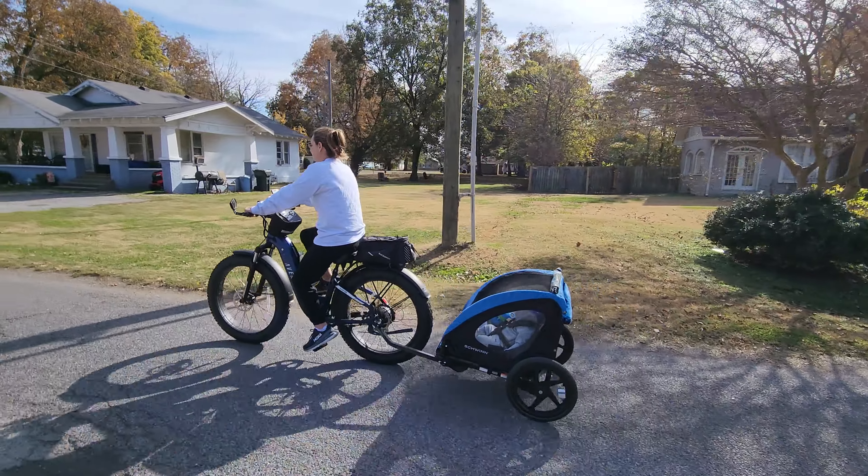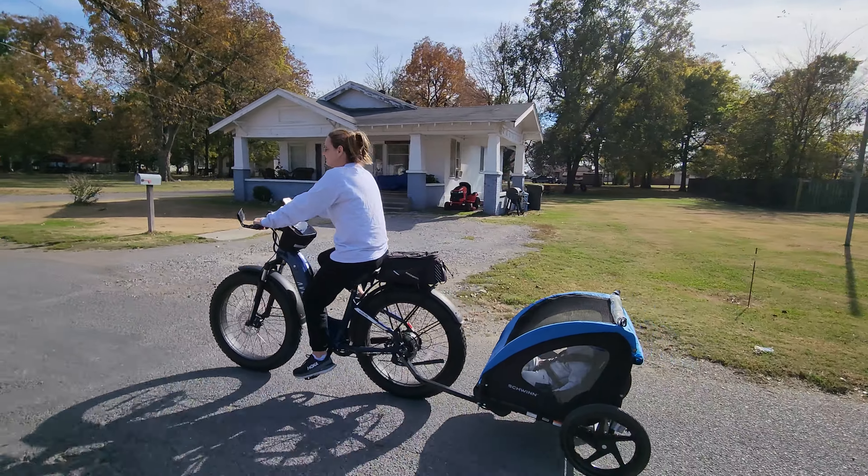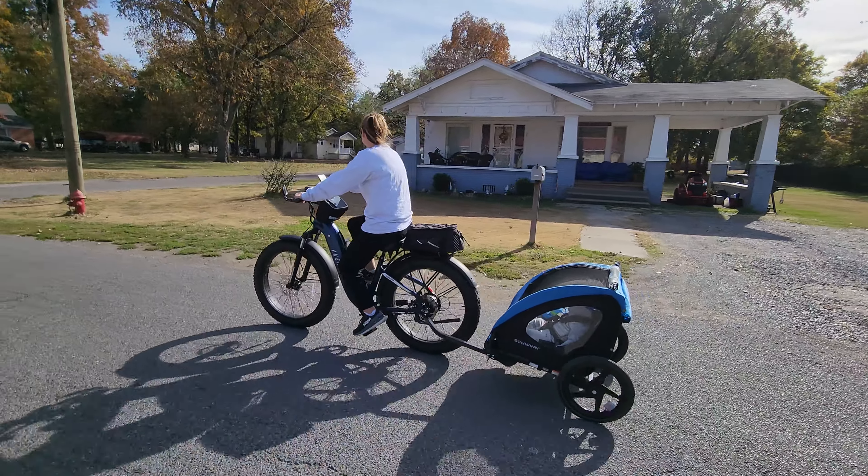Yeah, honey, we getting there. We not far from senior citizens. I'm a couple years ahead of you.